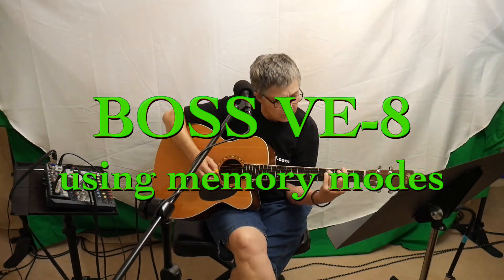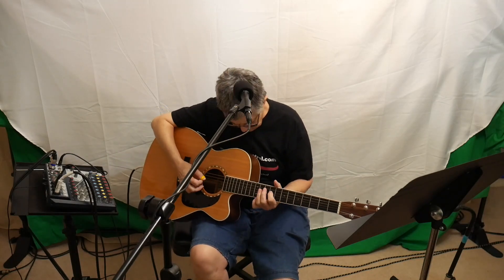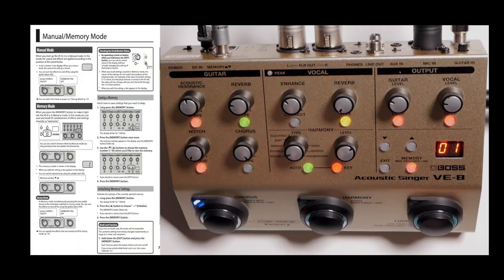Good morning, this is Deb Ernie and each week I bring you a different piece of equipment and we sit down together and go through it and learn how to use it. Today we're going to be looking at the Boss Acoustic Singer VE8, setting up and using the memory modes.